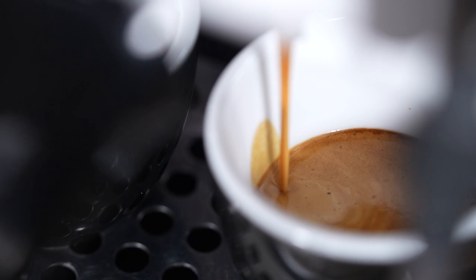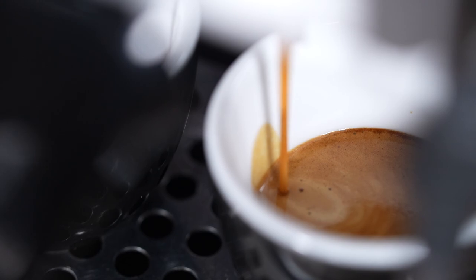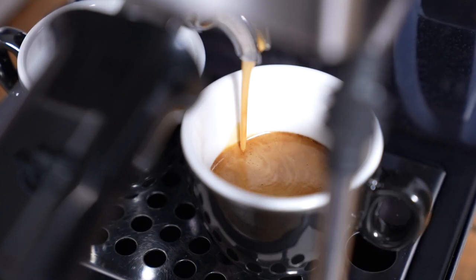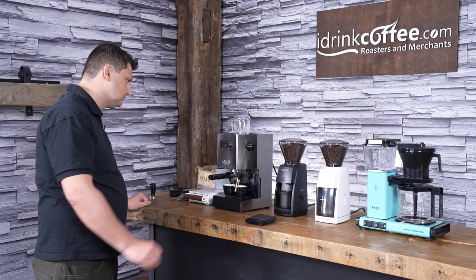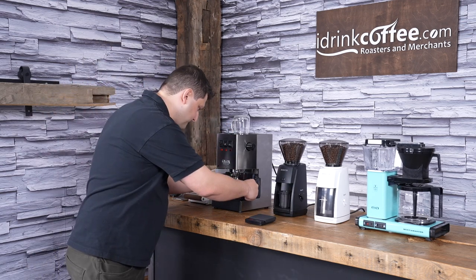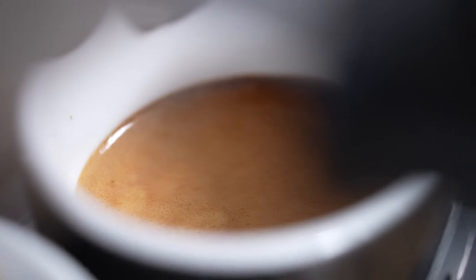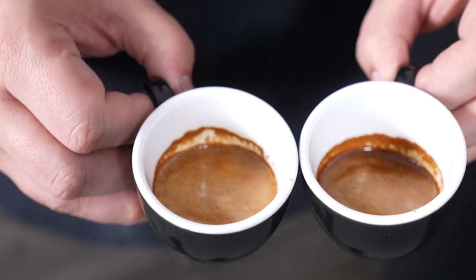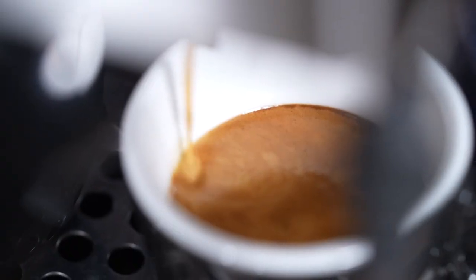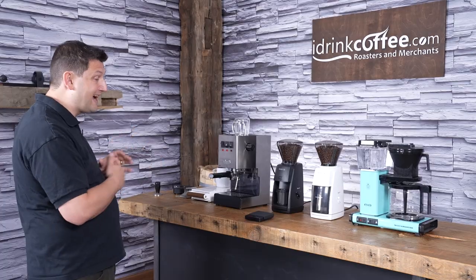We're getting a really nice extraction — you can see it's a nice thick crema. I'm going to stop it right there. I've got two really nice shots of espresso. Let me just show that to you, because this is really good looking crema, nice striping. These shots are ready to enjoy. And that's espresso — you can see we're able to pull a very nice, also very tasty, shot using the Encore ESP and the Gaggia Classic, which make a fantastic pair.